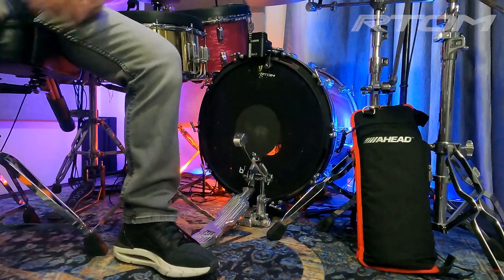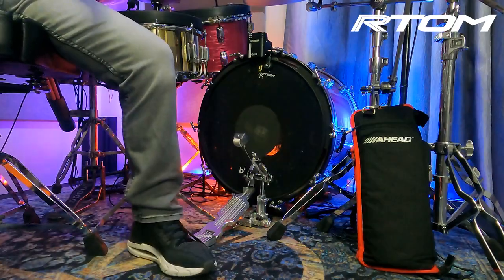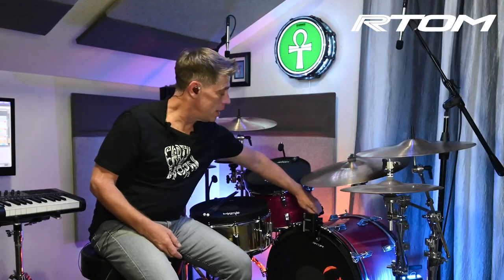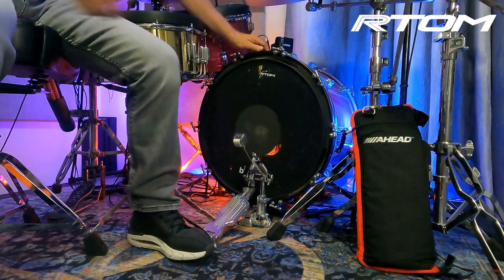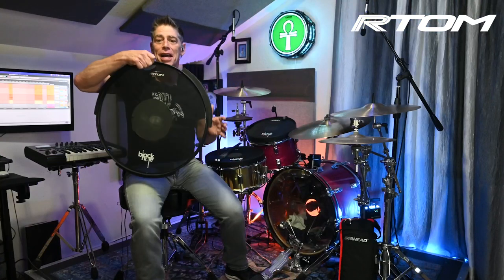Now let's get into this Black Hole for bass drums. If you notice it is already installed in my bass drum because I've been using it for low-volume practice and low-volume hybrid kit drum lessons online — it's been absolutely phenomenal. What really makes it phenomenal is that it's easy to install and easy to take out, so I'm gonna show you just how easy this bass drum mute is to pull right out and use.